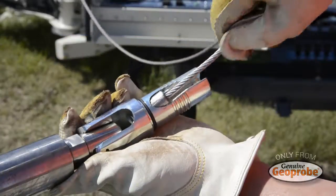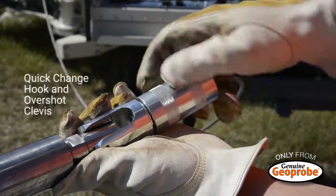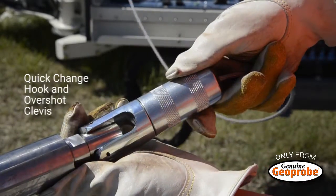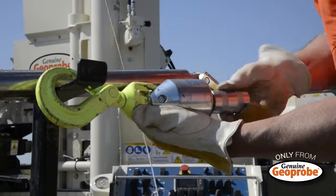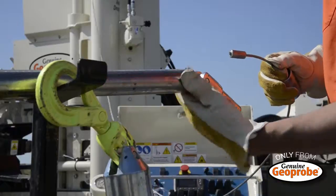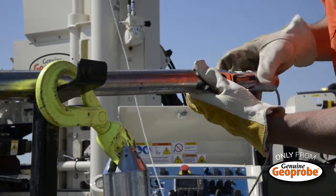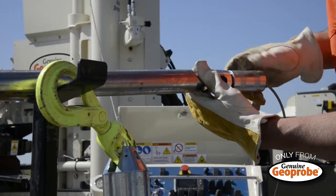Both the 1,100 pound and 1,800 pound winches come equipped with a quick change hook and overshot clevis, a feature exclusive to Geoprobe systems. When ready to switch from pulling to coring, simply swap out the swivel hook for the overshot clevis installed on the overshot and continue working. It's quick, simple, and can all be done by hand.